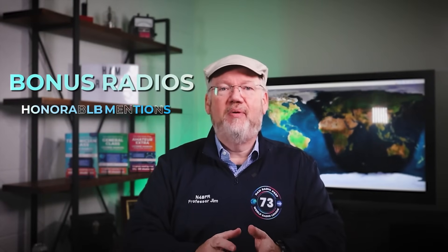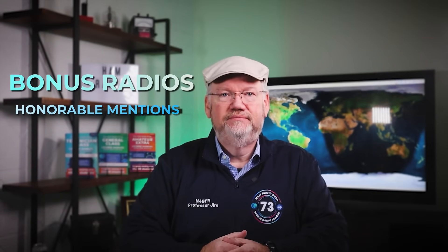Hi, I'm Jim N4BFR, the lead instructor at Ham Radio Prep. There are many reasons for a new handheld — you might want the latest and greatest model, or you might be starting ham radio and want an idea of the best options. Either way, we're here for you. We're going to count down what the Ham Radio Prep team thinks are the top five handhelds in ham radio right now. We'll also sneak in bonus radios and honorable mentions. By the way, we have not been sponsored or paid to review any of these radios. This is our honest opinion.